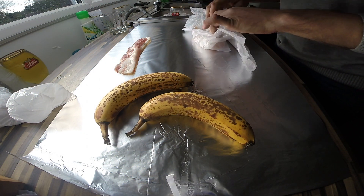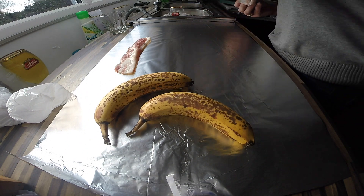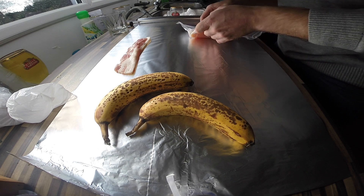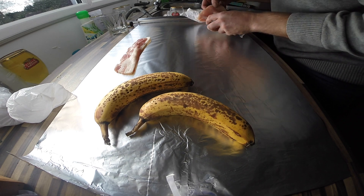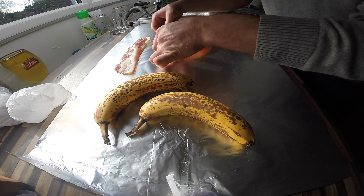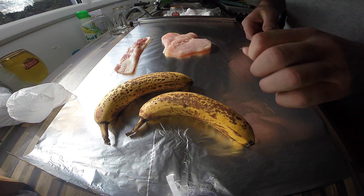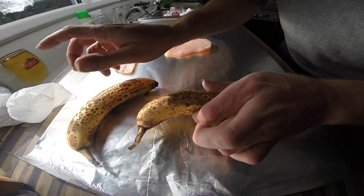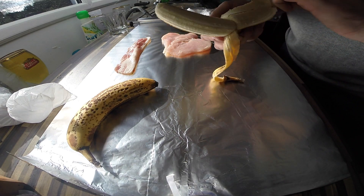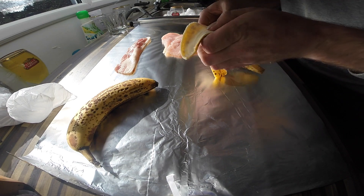I'm making a Jamaican beer can sandwich in a beer can. I've just got myself a chicken fillet and down the road got them to slice it in half to make the banana wrap around easier. I've got a spotty banana — I like my banana spotty.